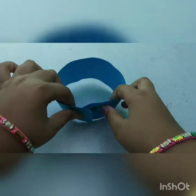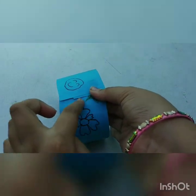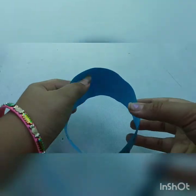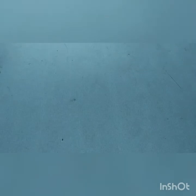Now the main part starts — fold the paper like this, attach and stick it here to form the hat shape, and wait for it to dry. After drying, keep this aside.